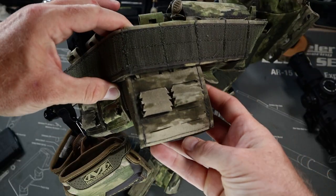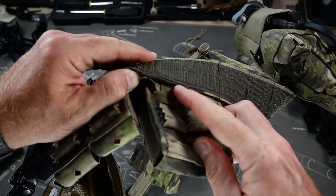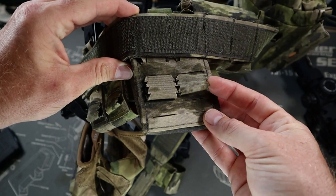On the rear of the pouch are the same half-inch cuts so you can use different belt MOLLE widths, like we saw previously, along with the same attachment tabs to make it all simple to connect in. For the record, I'm loving it so far.